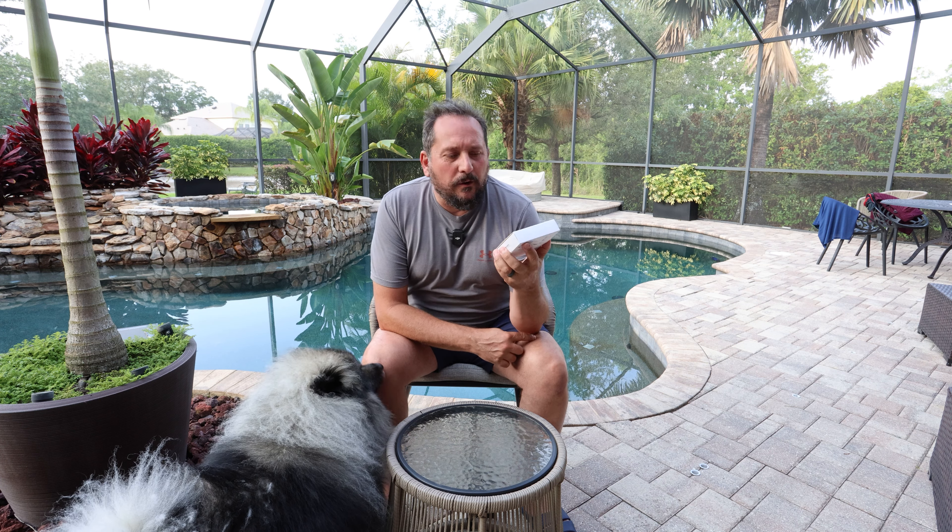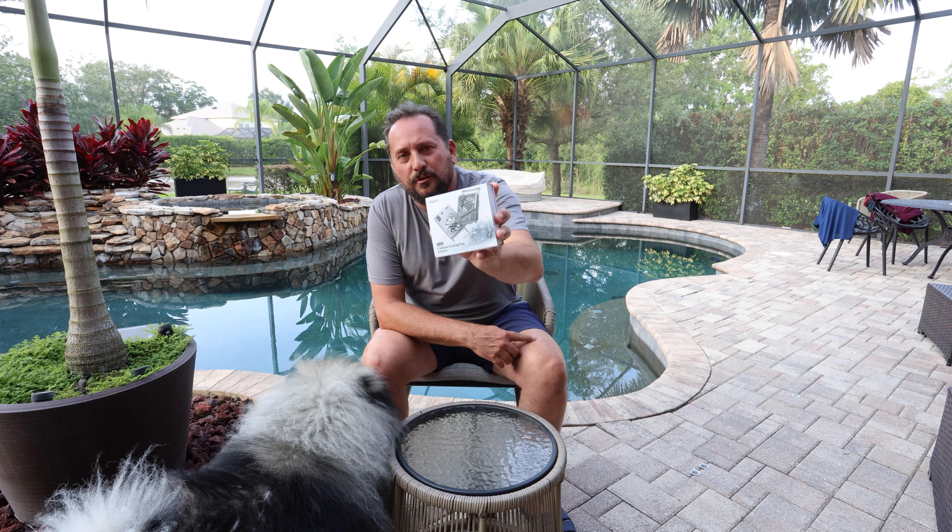It is an absolutely beautiful evening out here tonight, so I thought I would come talk to you about this Ulanzi cooling fan designed for cameras like the one I am using right now. If you're shooting video on a DSLR camera, they do occasionally overheat, especially if you're shooting at 4K at a higher frame rate. Over the course of time, sometimes they overheat, so this should be a good remedy.